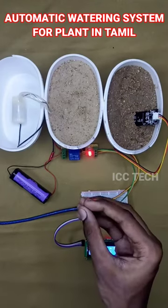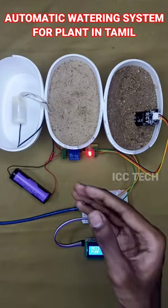Hi everyone! Today we have an automatic watering system for plants. I am doing this project.